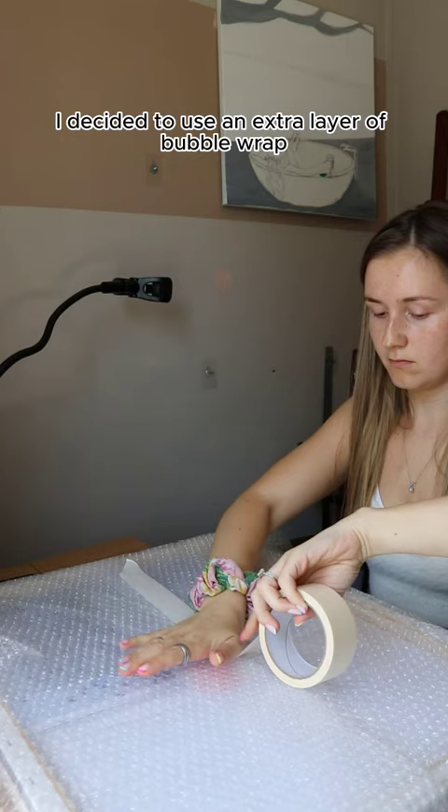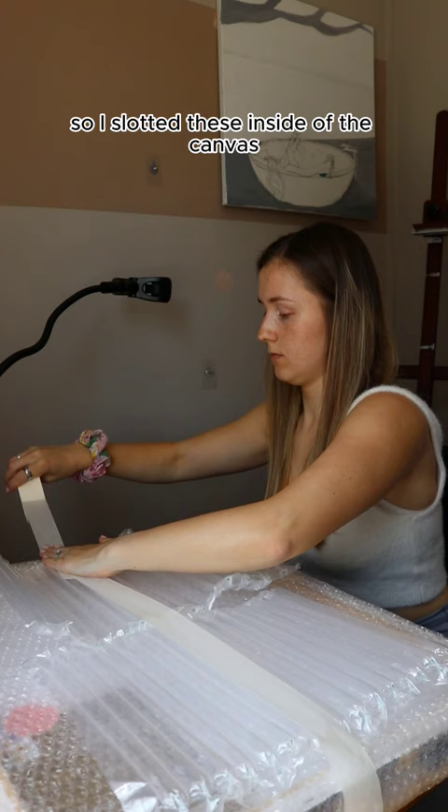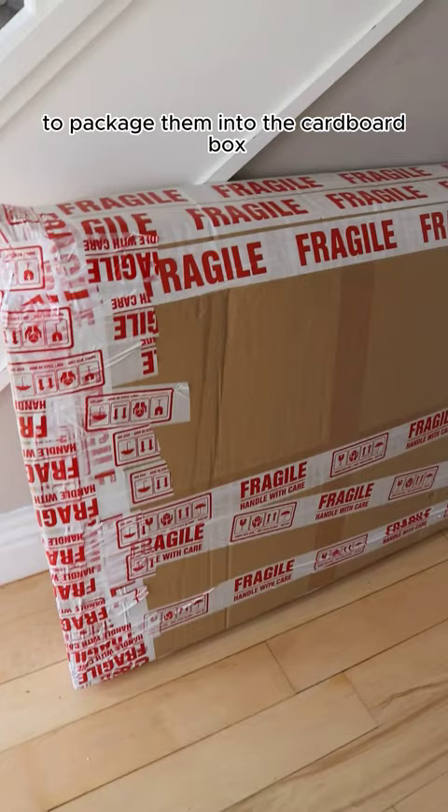Not too sure what it's called, but it's bubble columns I think — you often see wine bottles packaged up in them when they're sold. So I slotted these inside of the canvas, then had to take everything outside to package them into the cardboard box just because I didn't have enough space in my studio. Do you think I have enough fragile tape on there?